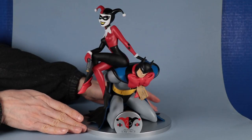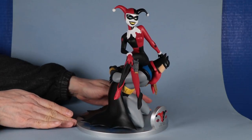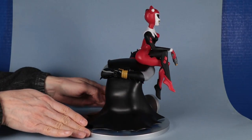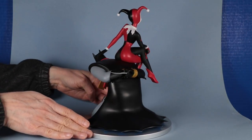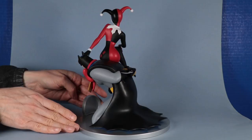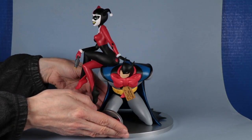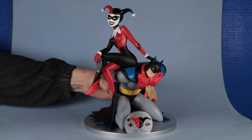Hello, this is Heisenberg with the Harley Quinn 25th Anniversary Statue from Diamond Select Toys. This is part of their DC Gallery series of PVC statues, and it's based upon Batman: The Animated Series television show. The figures in the statue are in a 9-inch scale. The statue itself is about 10 inches tall with the base, and it sells for $60.